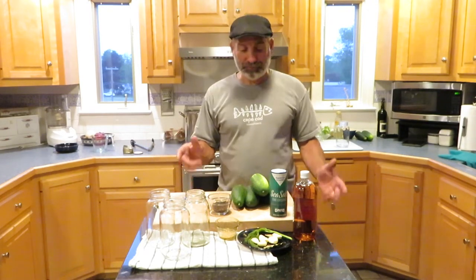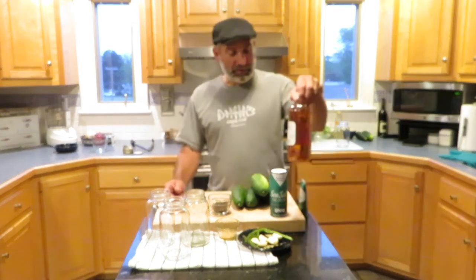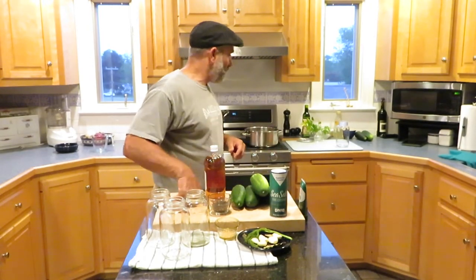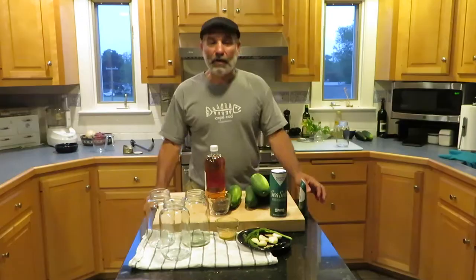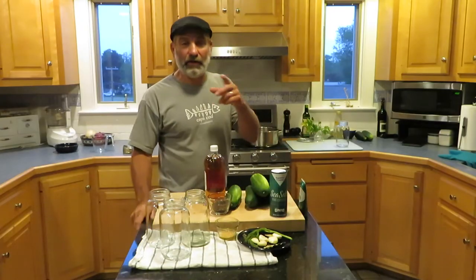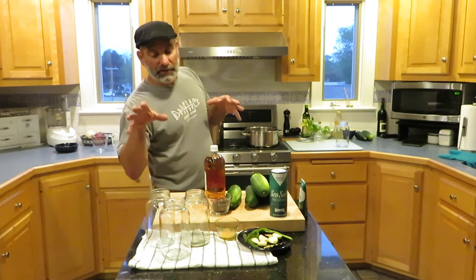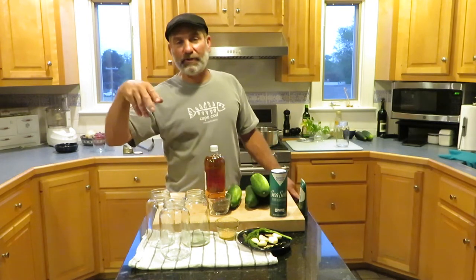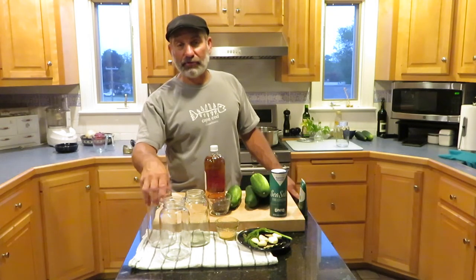The first thing we're going to do is get our brine started, because you want to get that boiling. For the brine it's just the cider vinegar, water, and salt. I have a big pot of boiling water here because after we can these, we're going to drop them in the boiling water — just like when you jar anything, like when I do my tomatoes. That sets the lid and makes sure they're going to stay fresh for a long time.